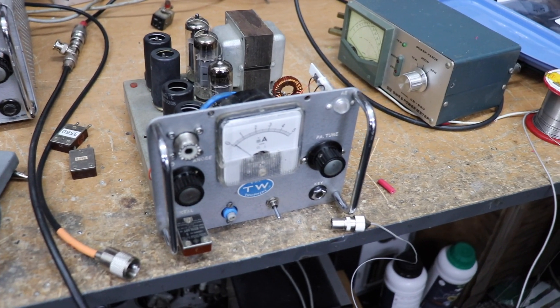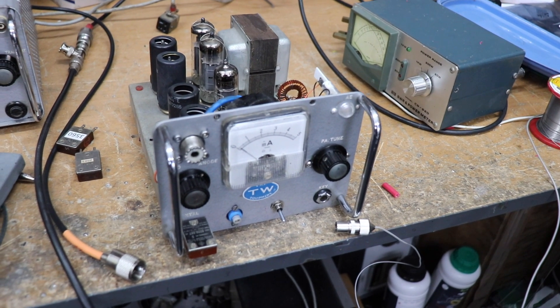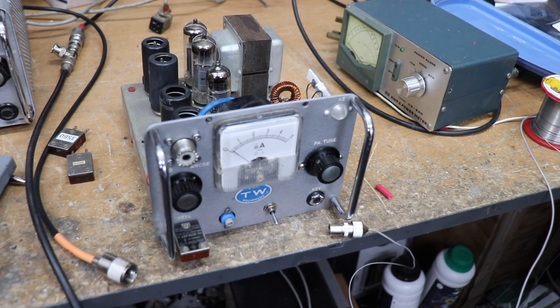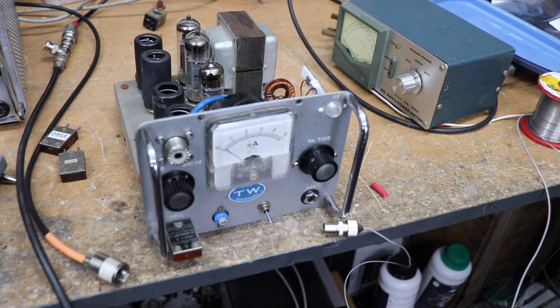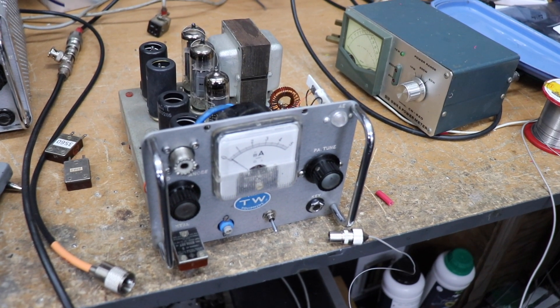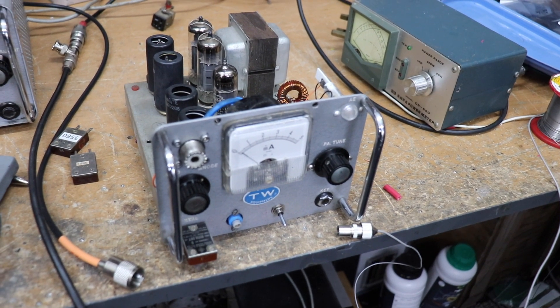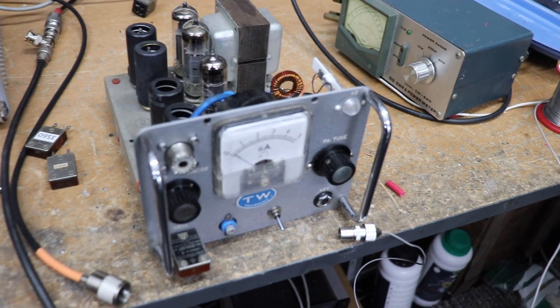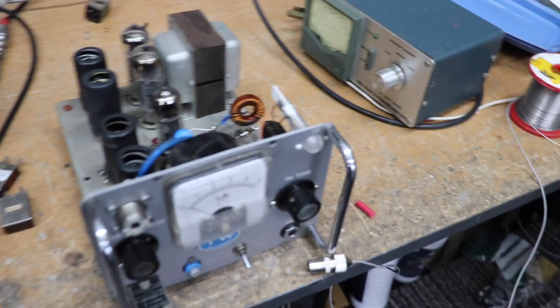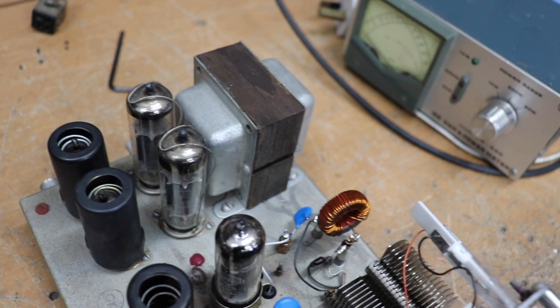I've had a few QSOs with this already, so I'm quite pleased. I had a quick QSO with Mervyn GW8TBG, who's actually not too far away from me — he lives up in Pontadawe, just 10 or 15 miles from here — and he said the audio sounds pretty good. So let's have a quick look — that's the modulator there.